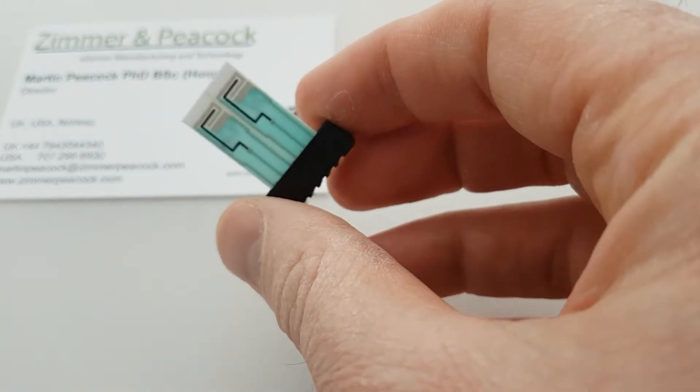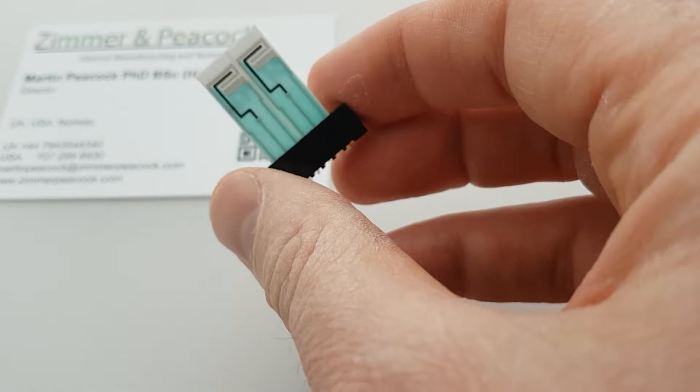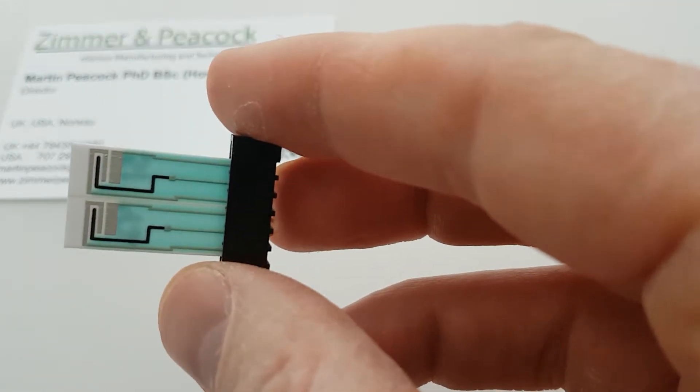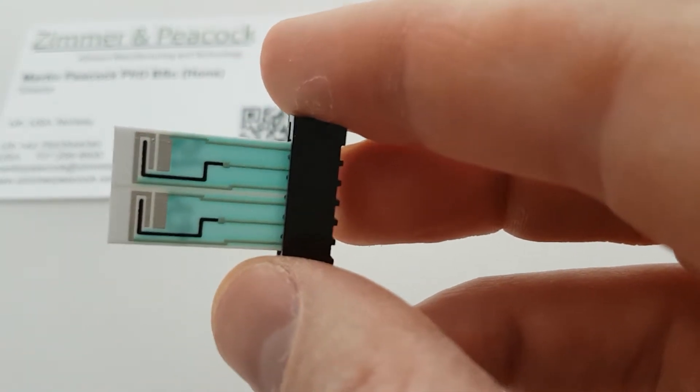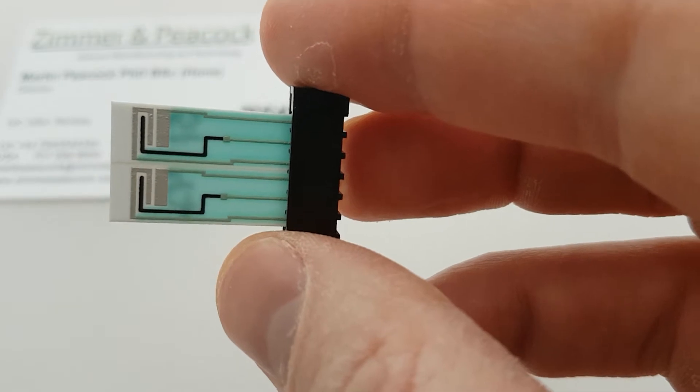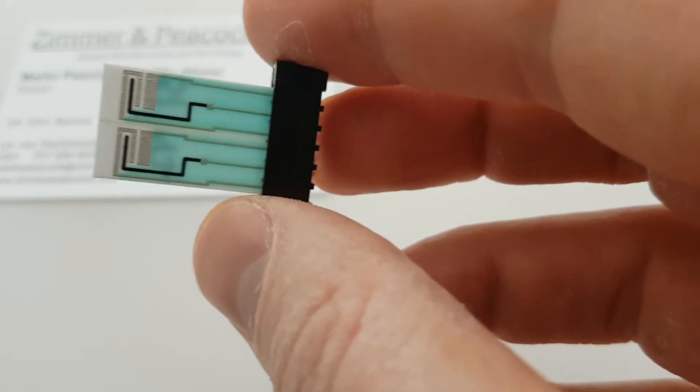The way we often make these kind of electrodes is they're made in a wafer, and we laser scribe. If I bring it close, you can just about see that there's a laser scribe down the middle of these two sensors. And we snap them apart, and then that's how we singulate.